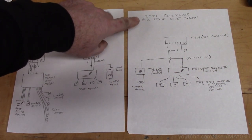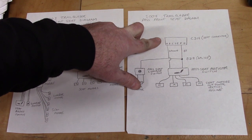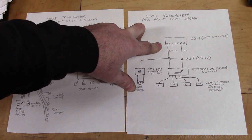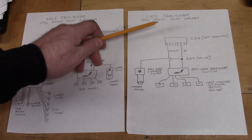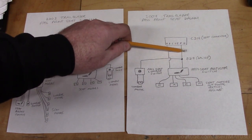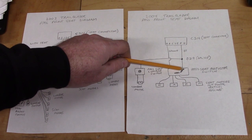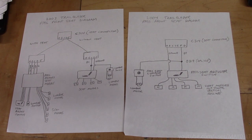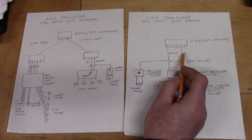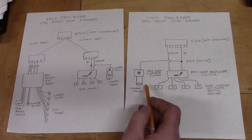Now in the 2004 Trailblazer passenger front seat diagram, we have connector C314 again — this time a 16-wire connector. In Minty Green's case, only seven of those wires were used on both the truck side and seat side. Regardless of heated seats, two pins are the same: pin F is power, pin A is ground. Power goes through the seat harness to the seat switch and to the lumbar motor — one motor. So all I need to make the power seat work in my 2003 using a 2004 seat is pin F for power and pin A for ground. That should make all the seat motors and the lumbar work.